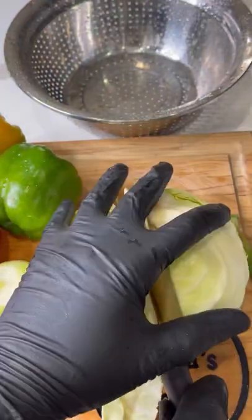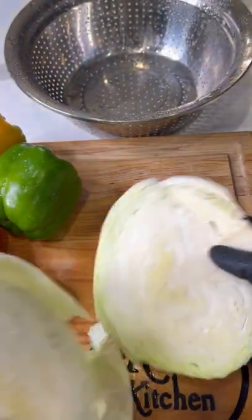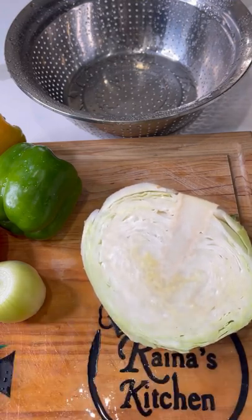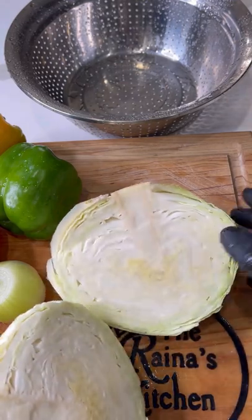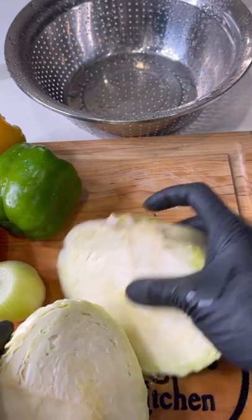Just wash those thoroughly, then I'm going to cut my cabbage in half and reserve the other half for another day. I'm going to use my shredder — you know, growing up I would see my aunts and my mom use a knife to shred cabbage.